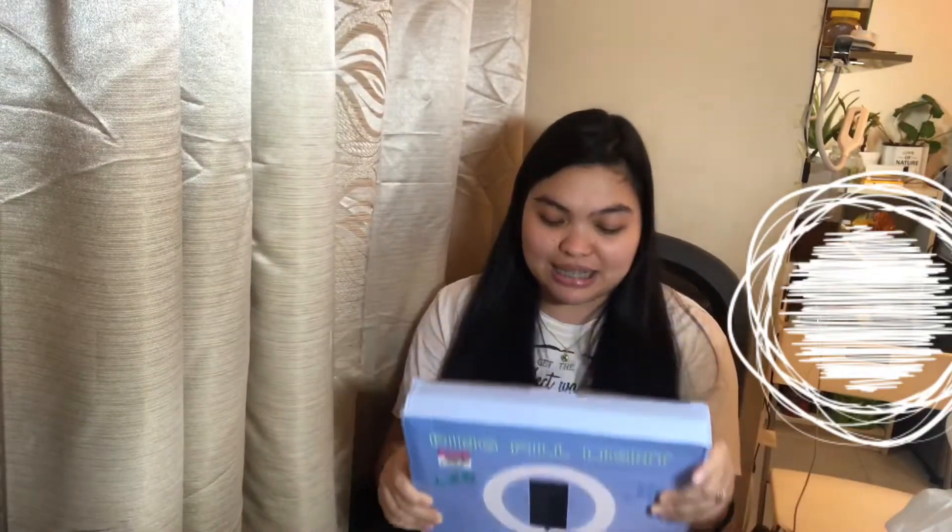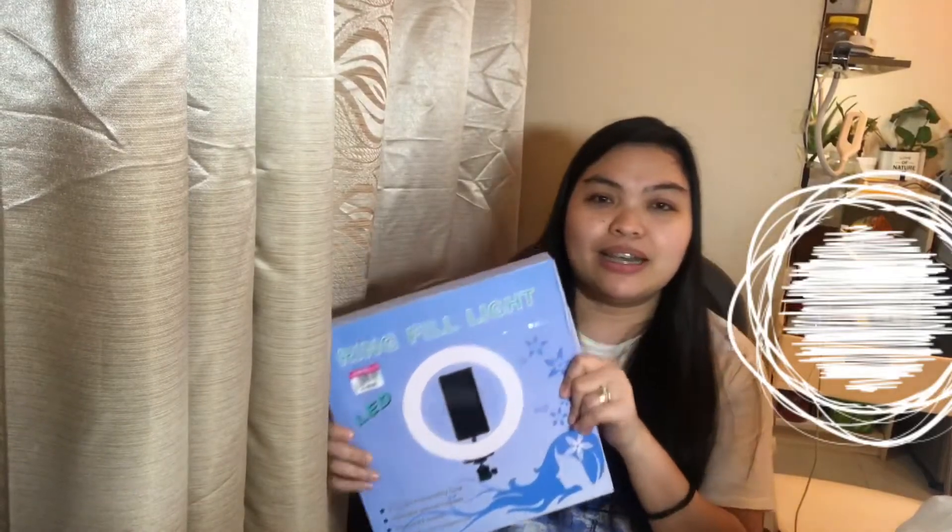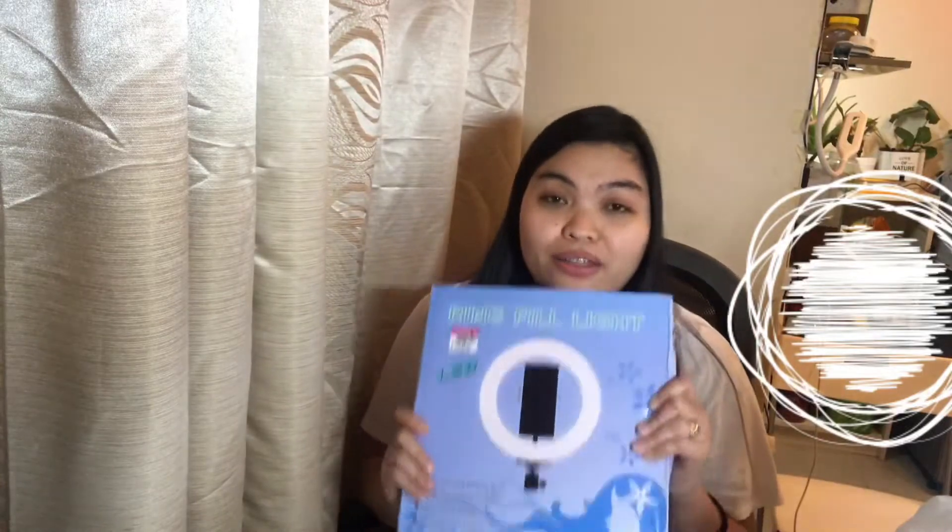We bought a ring light last night. It's not a big one but it's a nice one and it is bright. We will be unboxing this — we haven't opened it since last night. We just checked the items and checked how bright it is and how bright it can be. So let's open it up.